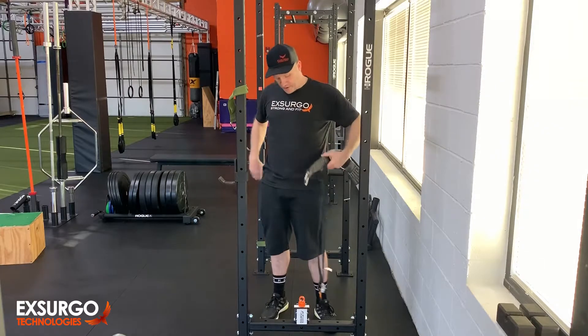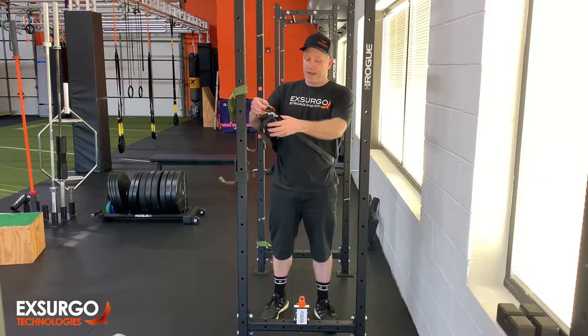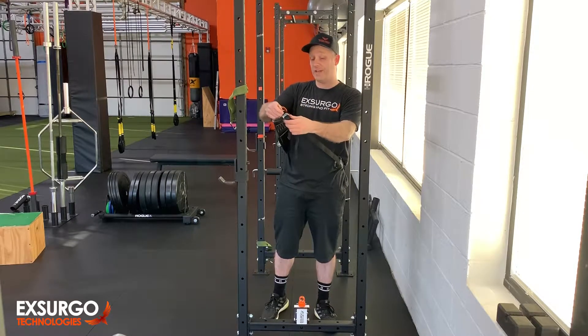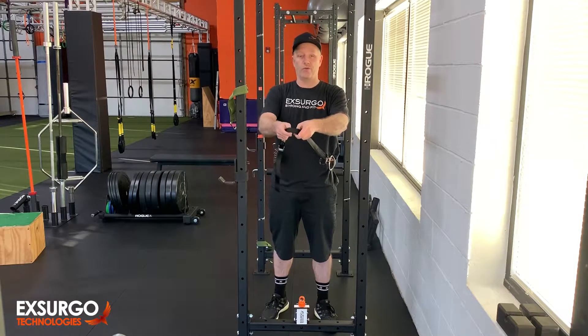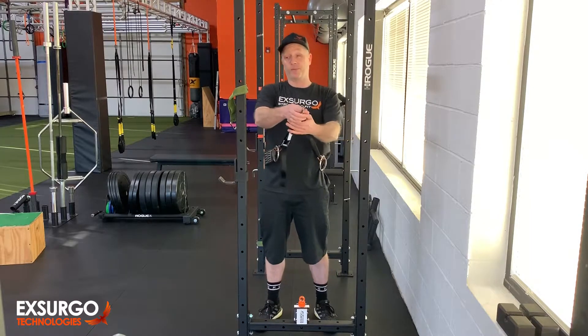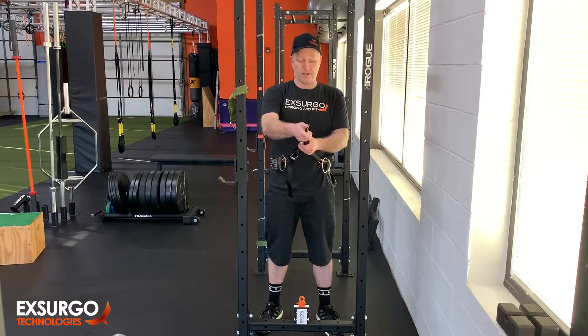So you take this, wrap it around. We're using a tie-down strap rated with a brake strength of 1,500 pounds. If you can pull anywhere close to that, don't use a tie-down strap rated for 1,500 pounds. Potentially use the chain — I just don't like how the chain feels. It's personal preference.